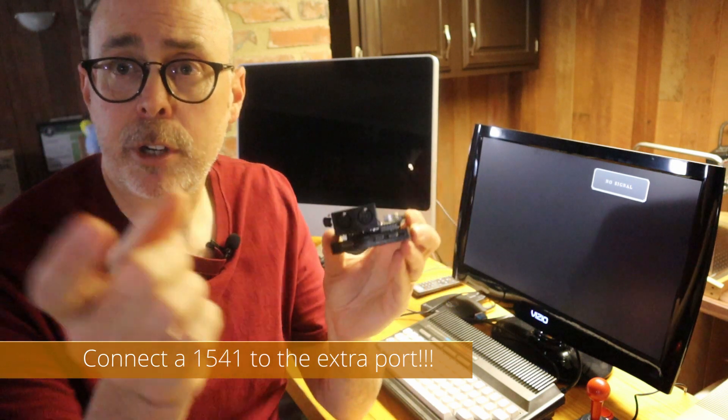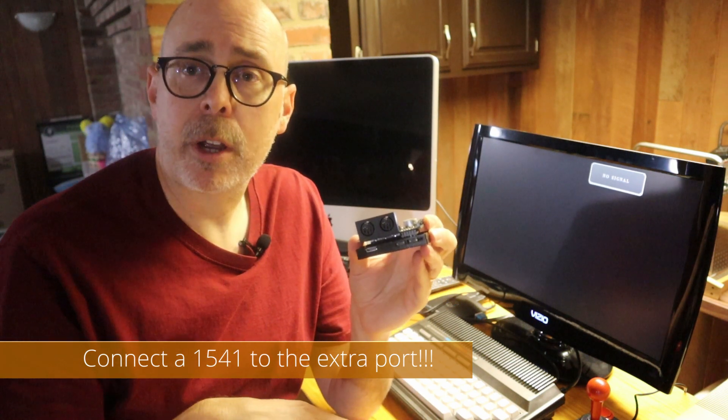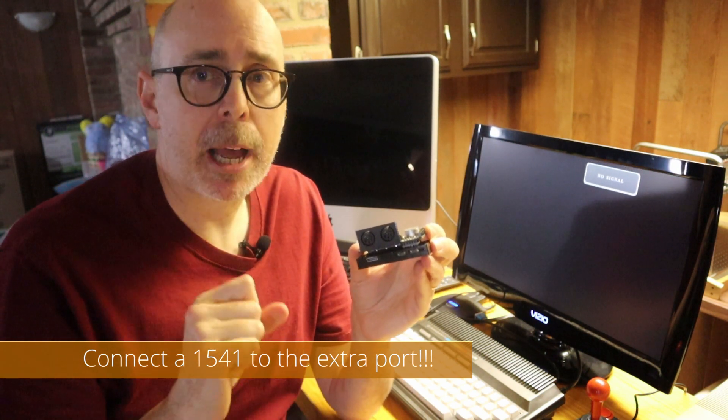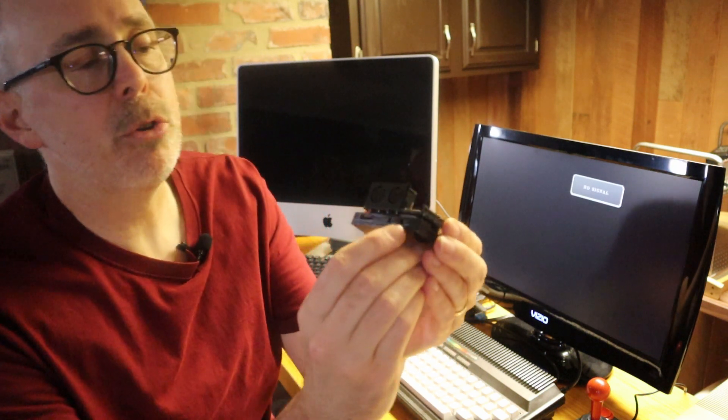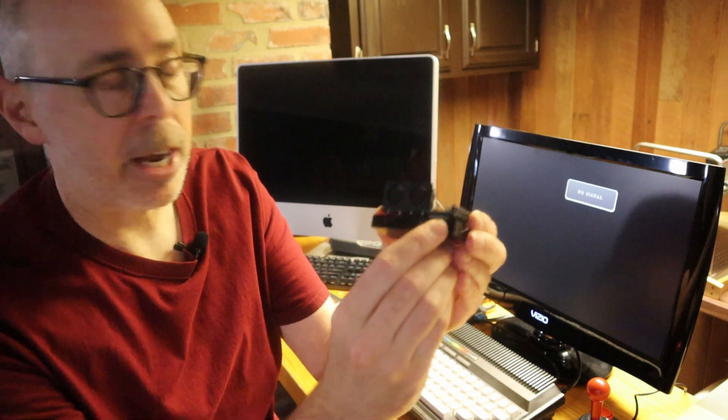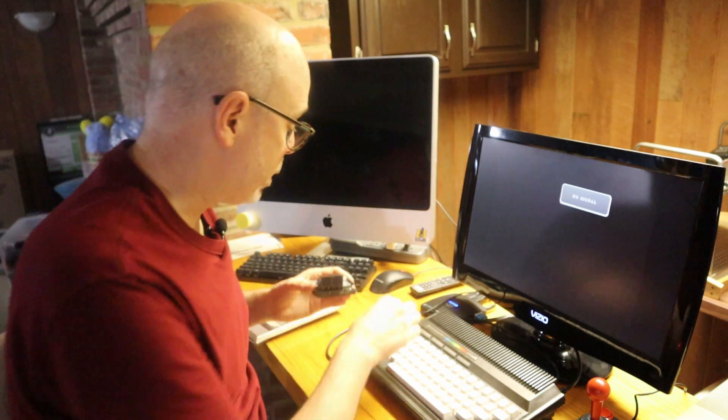To connect, you need the serial connector — which is the cable I created in the video, though you can also buy one; there'll be a link below to find those on eBay. You also need to apply USB power to the Raspberry Pi Zero. So we'll go ahead and do that right now.